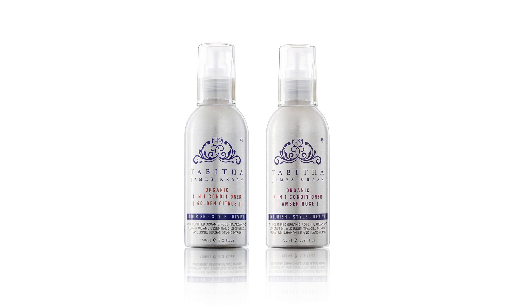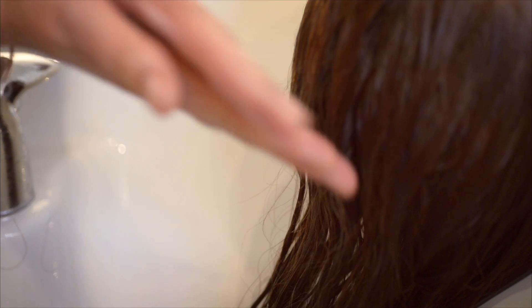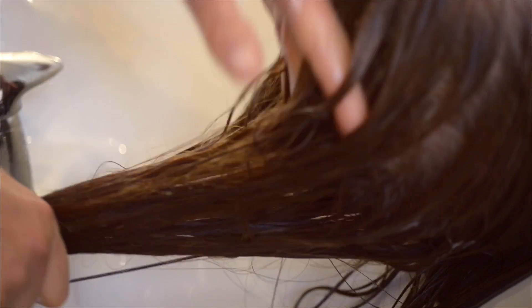Use the 4-in-1 organic conditioner after cleansing and rinsing to detangle and moisturize. Apply several pumps to your hand — the exact amount will depend on the length and thickness of your hair. Work it through your wet hair from roots to tips and leave it for a couple of minutes before rinsing.